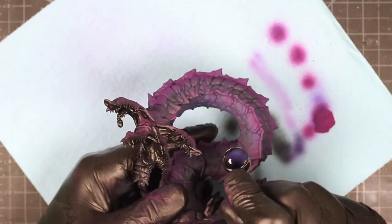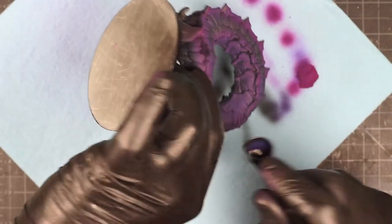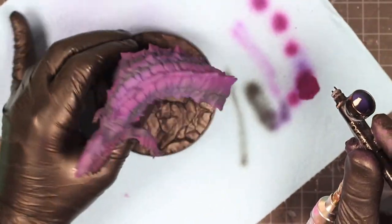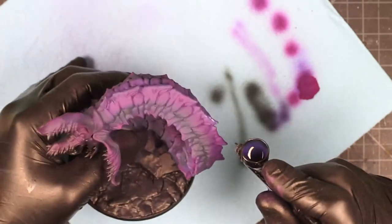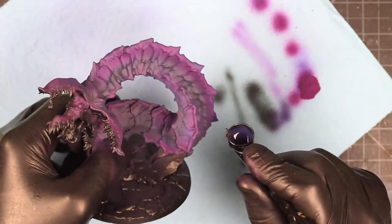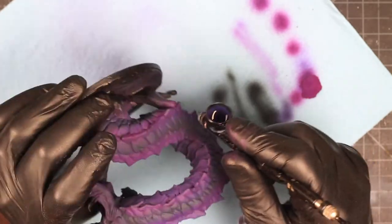Now I'm changing up the transition with a darker purple, and I'm going to shoot this underneath the model to give it more shadow in those darker areas. I also wanted to make those scales on top a little bit different in the ridge, between that hot pink color and the lighter base color.